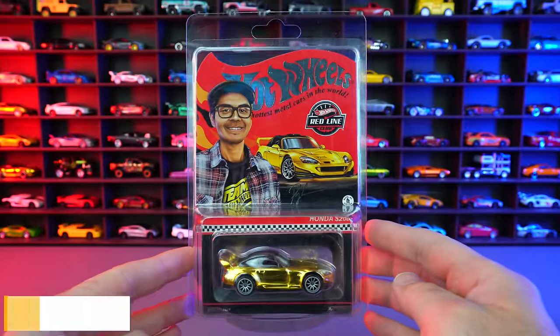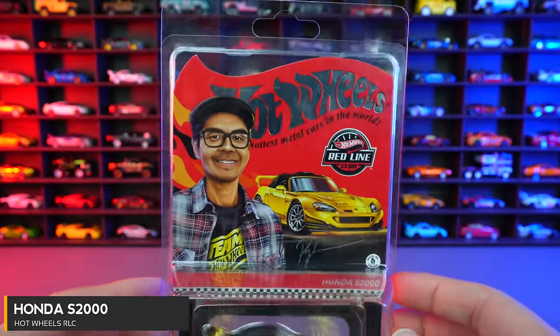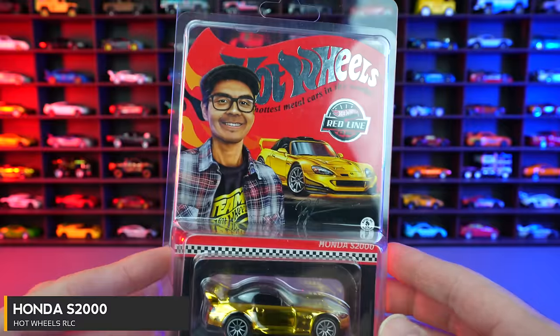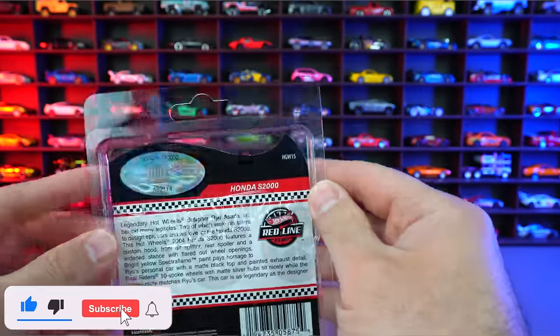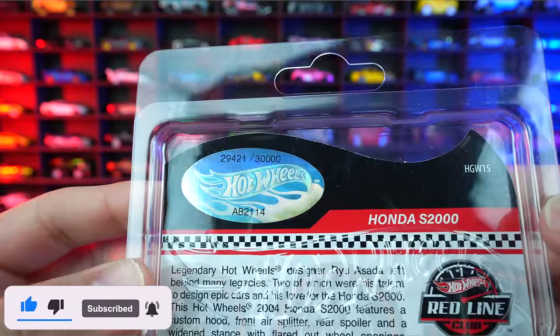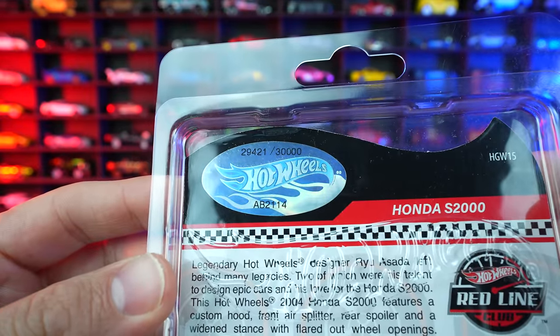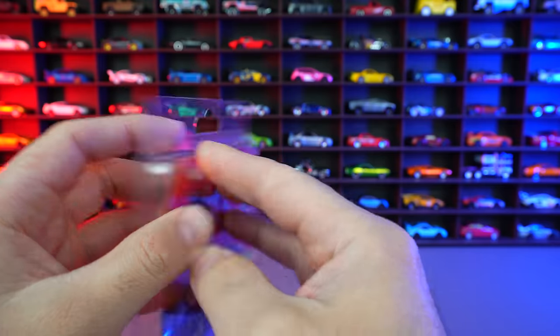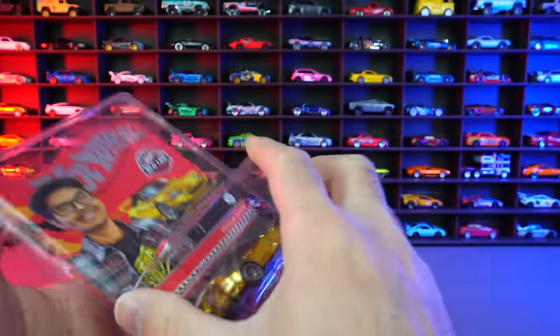Let's start it off with the Honda S2000. This is the shout out to Ryu Osada that passed away, unfortunately. They do have this car in his honor and we are going to take it out in his honor from the packaging. If you're keeping track of numbers, you can see the numbering on this one — it's a high number for this one out of 30,000 cars.